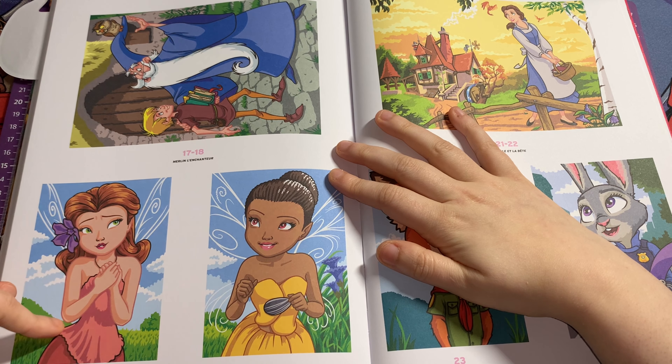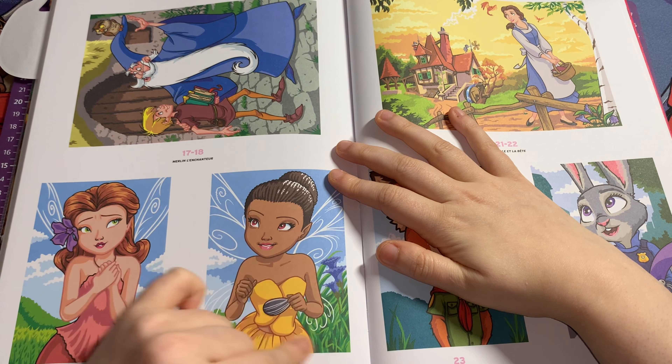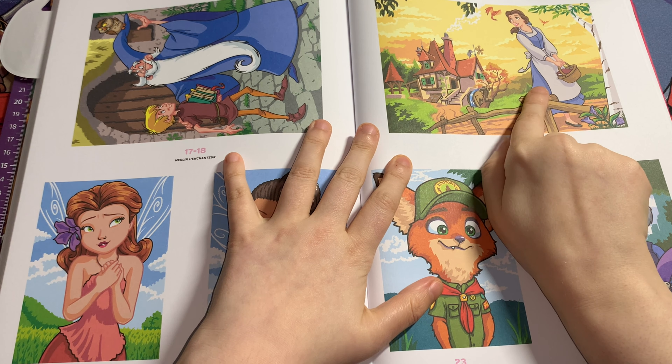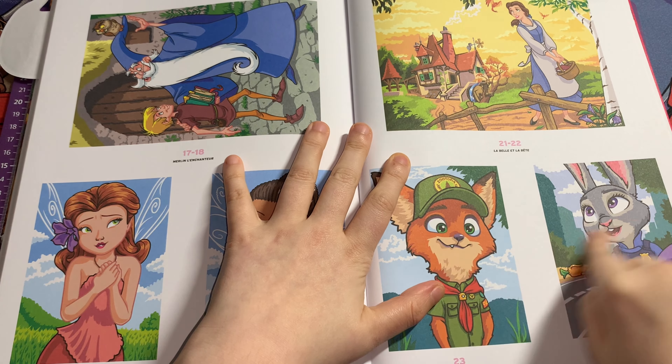This girl's from one of the Tinkerbell movies, and this girl is also from the Tinkerbell movies. Then this is Belle from Beauty and the Beast, and Nick Wilde and Judy Hopps from Zootopia.